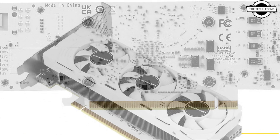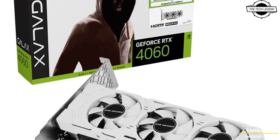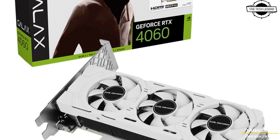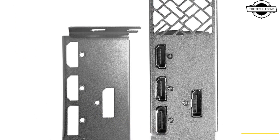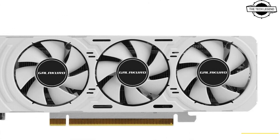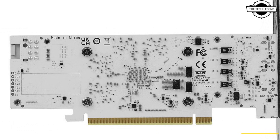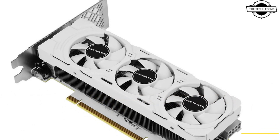The card is 18.2cm long and exactly 6.9cm tall. The board is half-height and the card is two slots thick, using an aluminum heatsink cooling solution that uses a trio of 40mm fans, despite its limited PCB real estate.